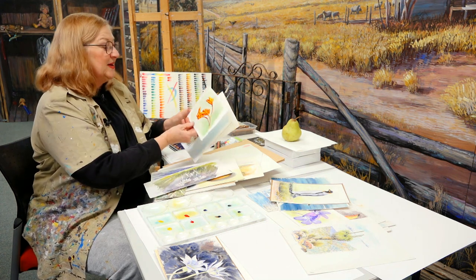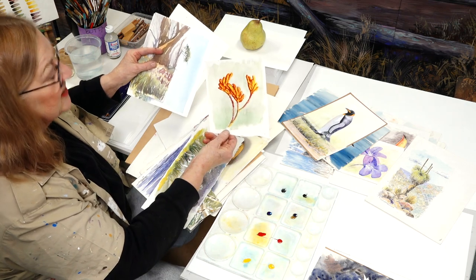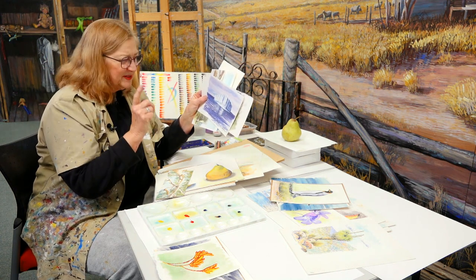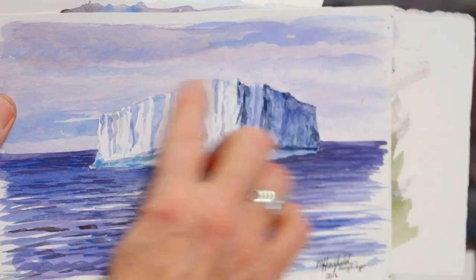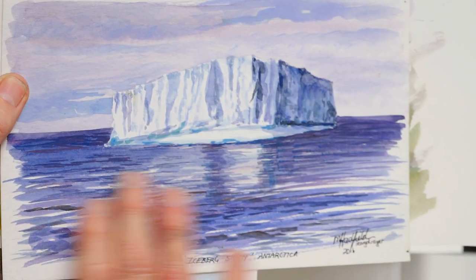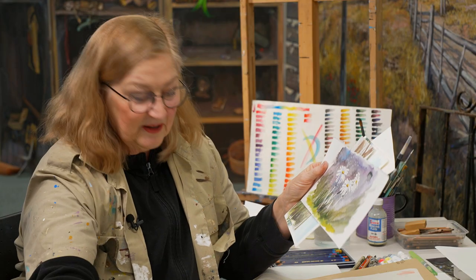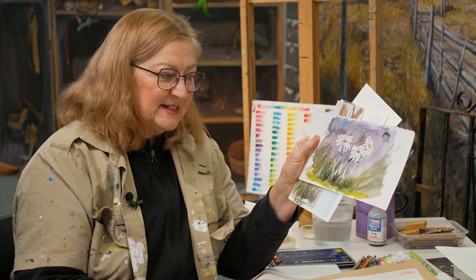I've got lots of little samples here — a kangaroo paw, that might even be ink, that one. Sometimes it's really hard to tell. I've been to Antarctica a few times — just bragging. Here's an iceberg, which is easy to leave the white because it's a big bulky area of white. Gradually shadow down, shadow into the waters.